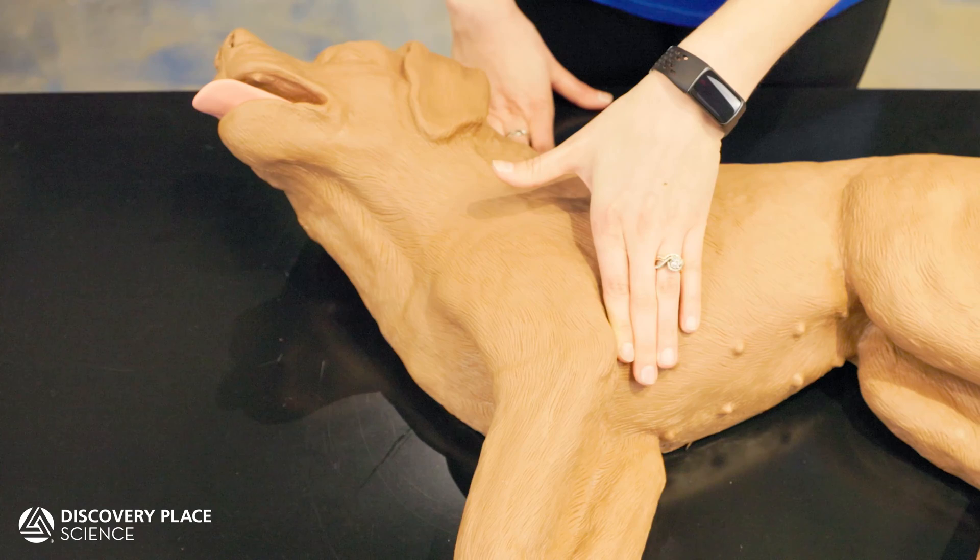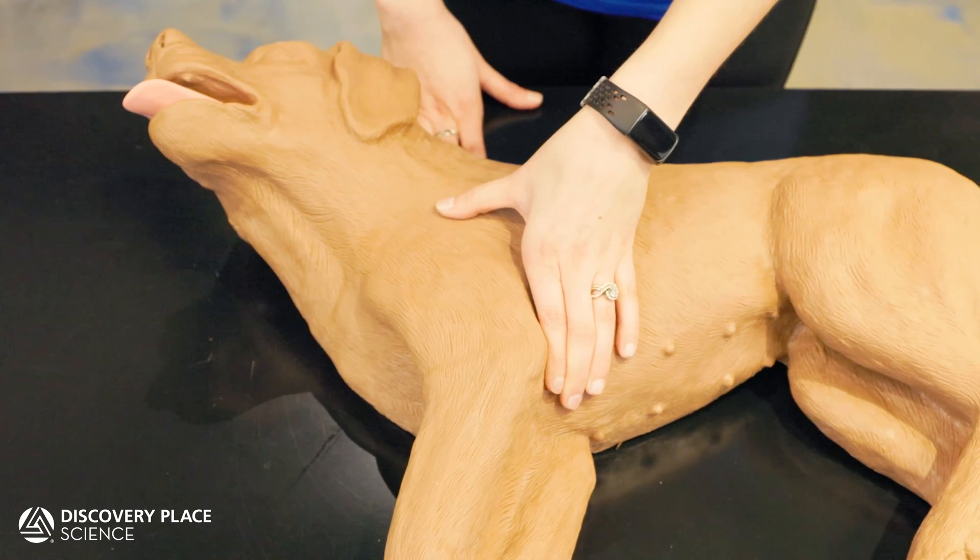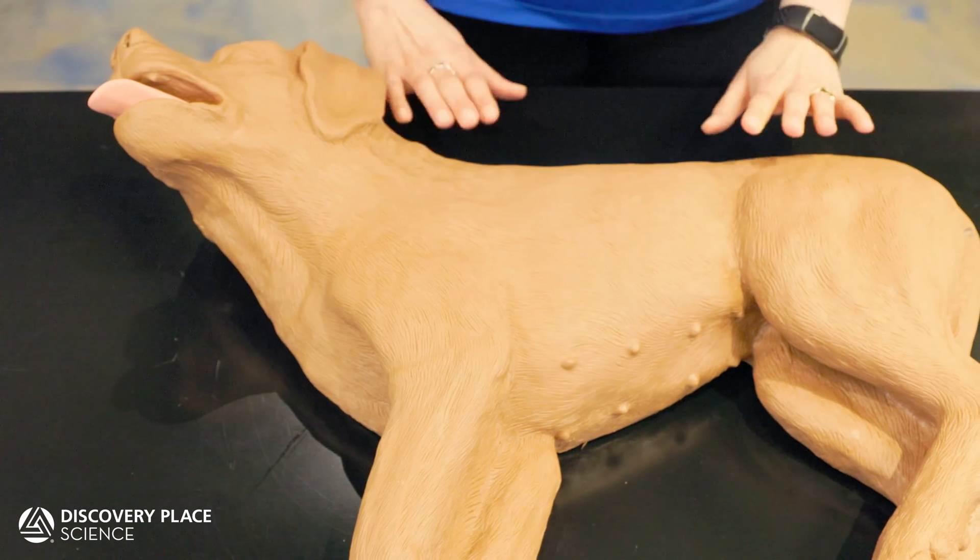Once you plan to begin CPR, it's a good idea to call for assistance from an emergency vet — not 911 — so that help is on its way while you work.